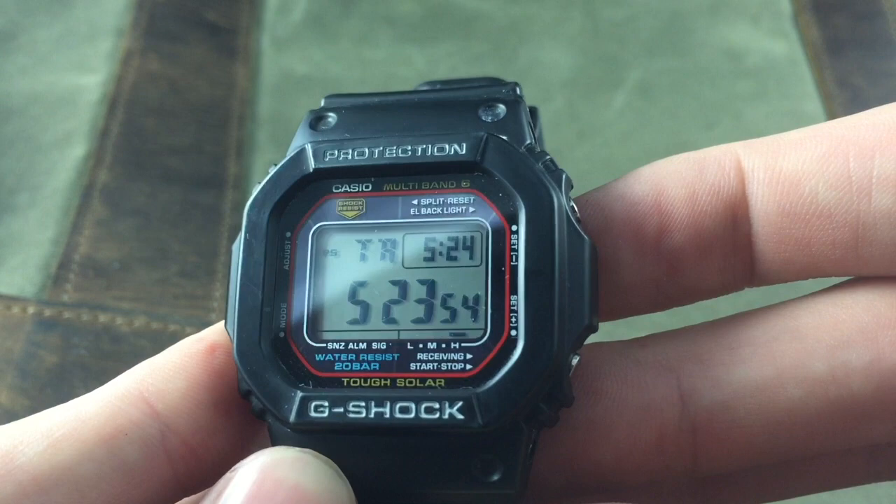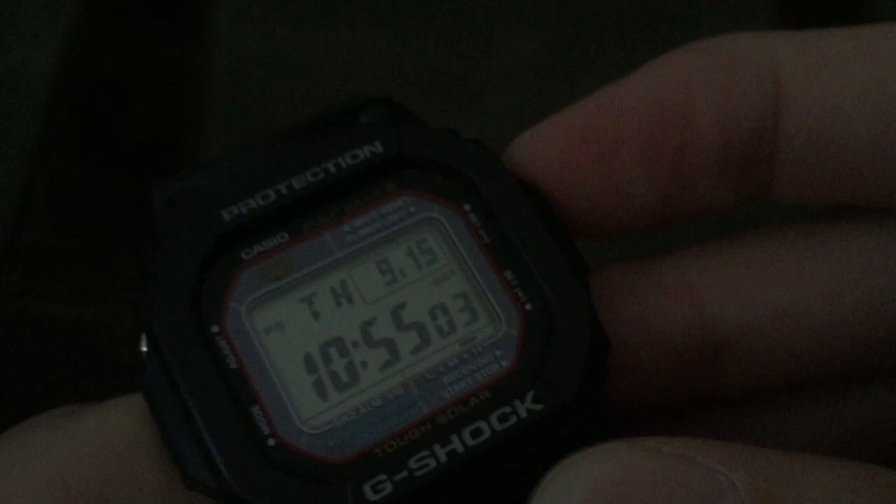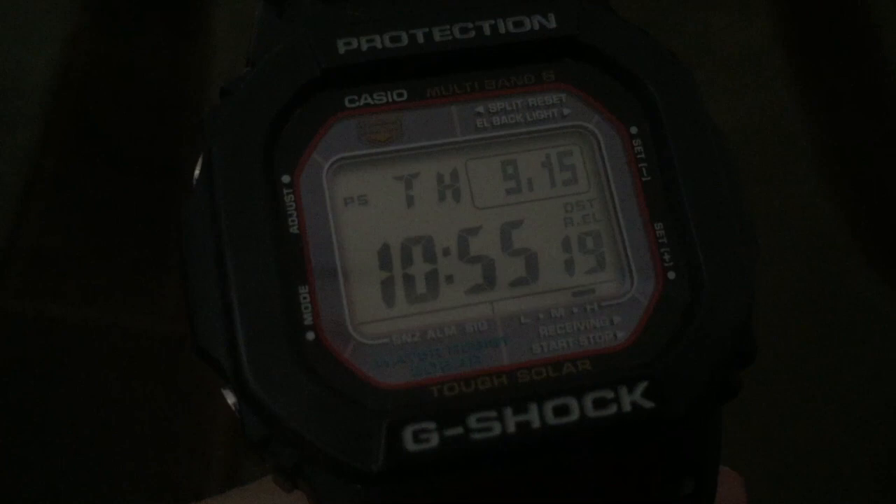Most G-Shocks have an auto-illumination feature and this one is no exception. You push the button in the upper right and it illuminates the screen briefly. You've also got an auto-illumination function — if you hold down that button for a few seconds, it activates the tilt sensor, so when you tilt your wrist towards your face the watch will illuminate automatically. This feature will shut itself off after a few hours.